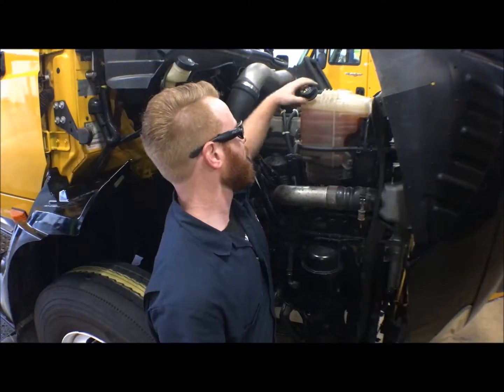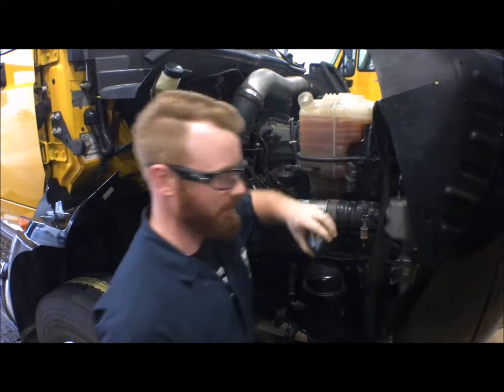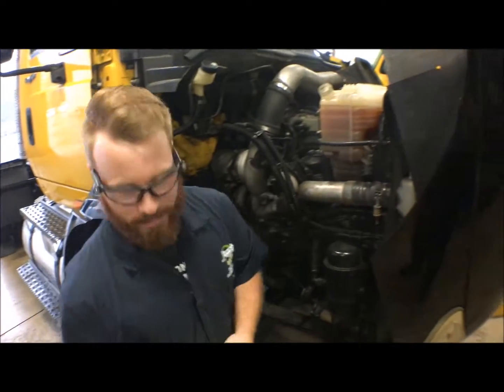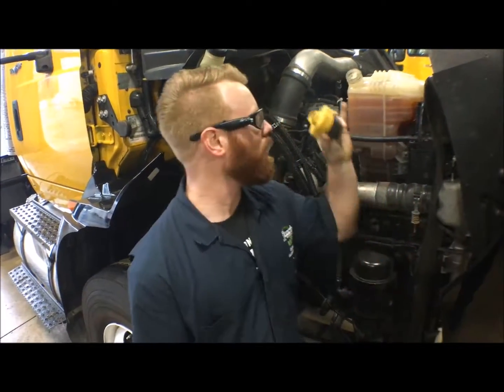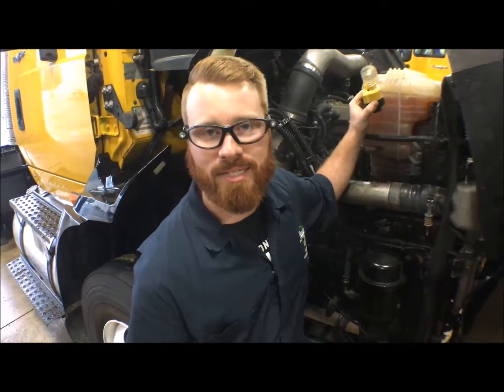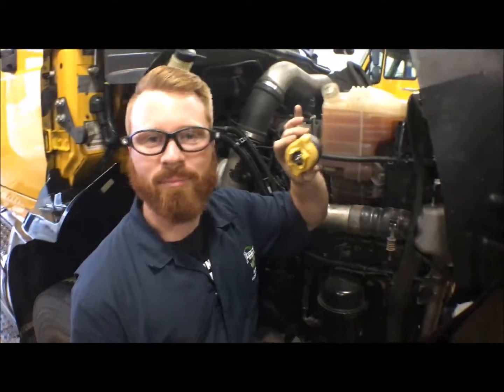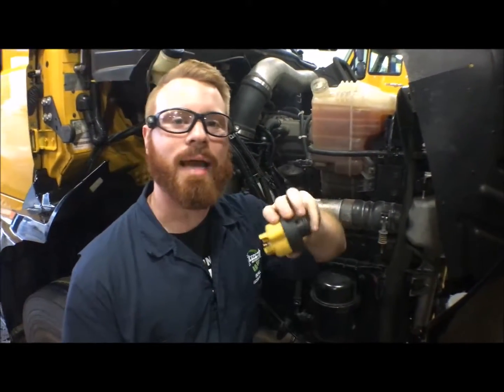To do so, we're going to take this cap off and set it to the side somewhere we can find it. Now when we're using our pressure tester, we have to have a cap to put onto the reservoir so that it's a sealed system again and we can test it. This is the cap that's going to fit, but it may take you a moment or two to find the right application.